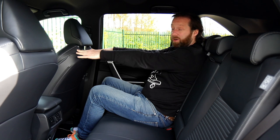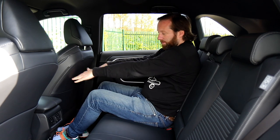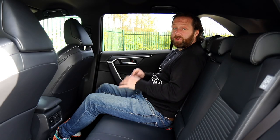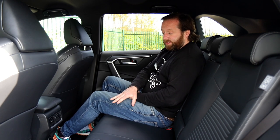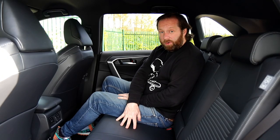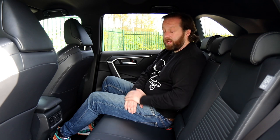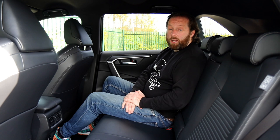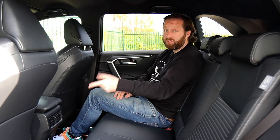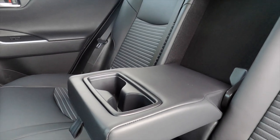With the driving seat set up for my position, I can just about touch the seat in front, and because of how it's shaped, there's no issue with knee room or leg room. I can get both feet under the seat, so it's very easy to stretch out in the back. There's a very small lip where you'd normally find a transmission tunnel, so even the middle seat passenger won't be too hard done by. There are also two USB-A ports in the back to keep devices charged, and if you don't need the middle seat, you can pull down an armrest with two decent-sized cup holders.